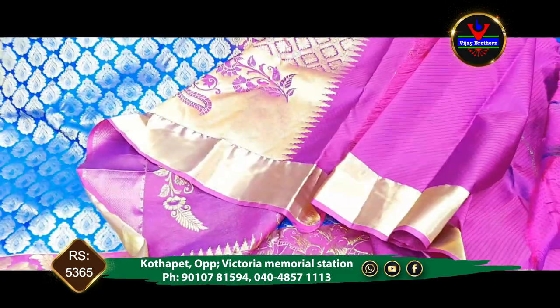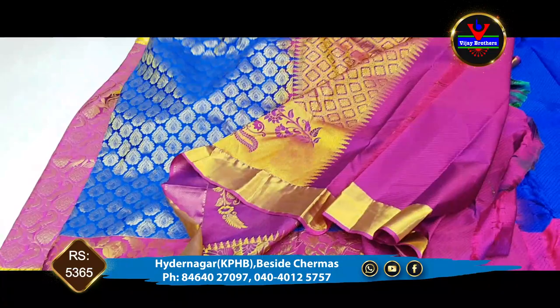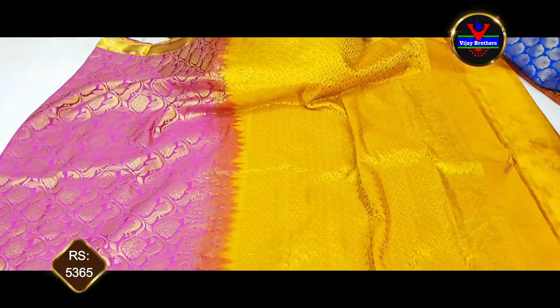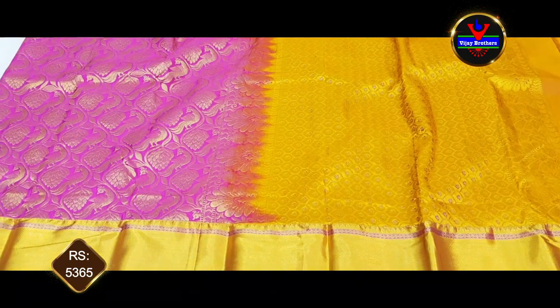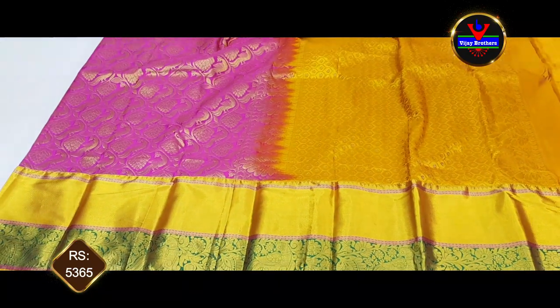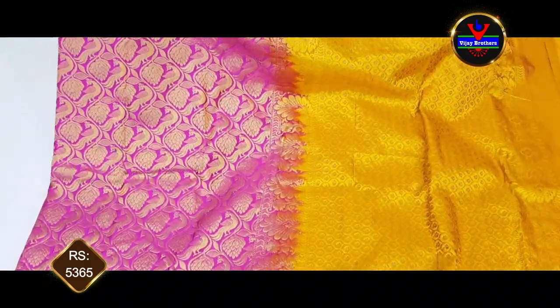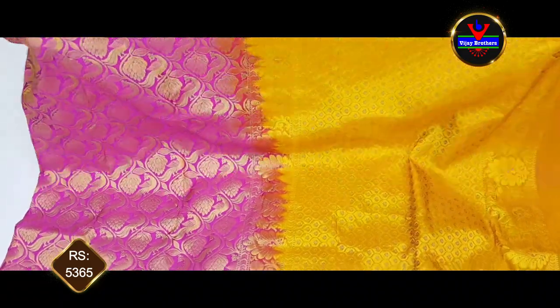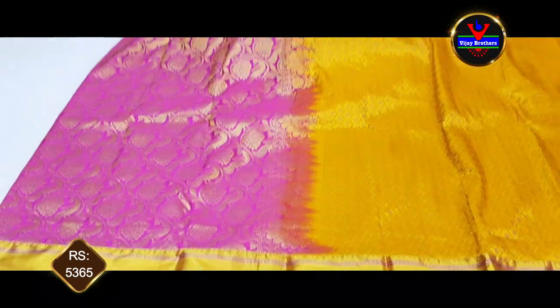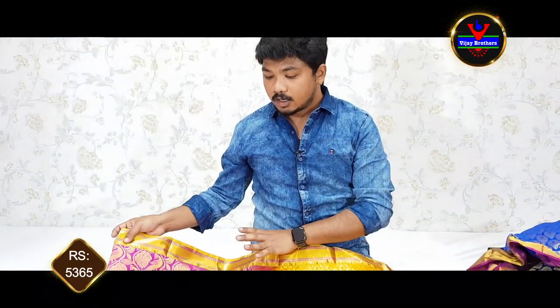This blouse is 5365 rupees. We have a lot of collections in this episode. If you visit our store, you can find a number of collections available at the Vijay Brothers Hyder Nagar Kukat Palli branch.